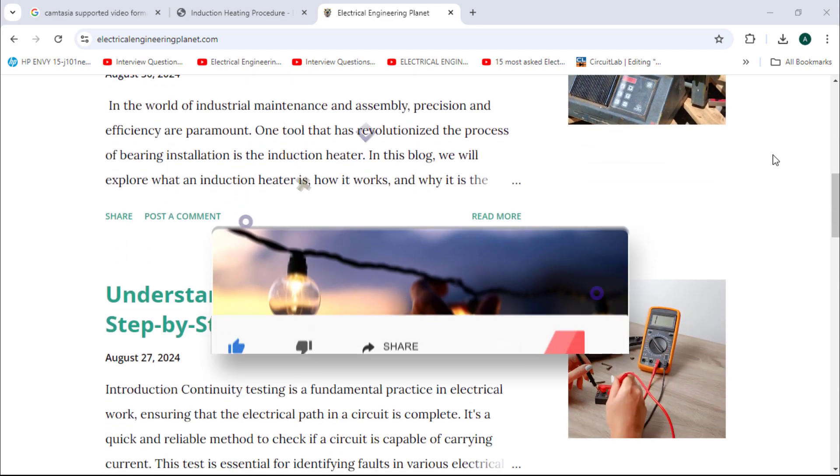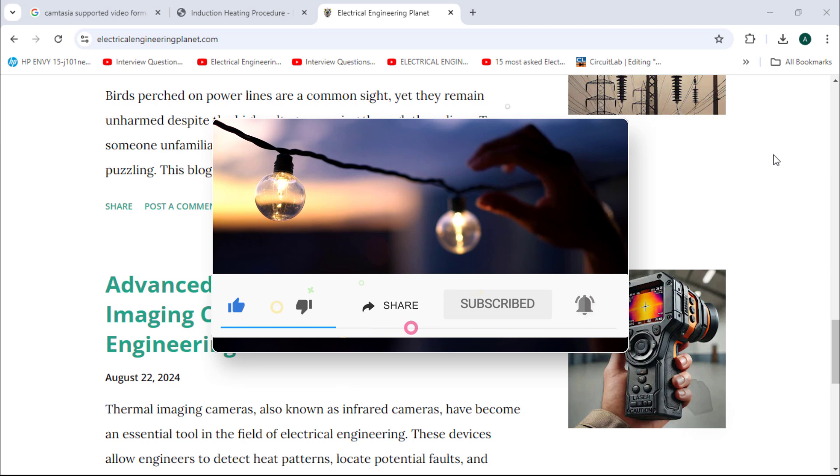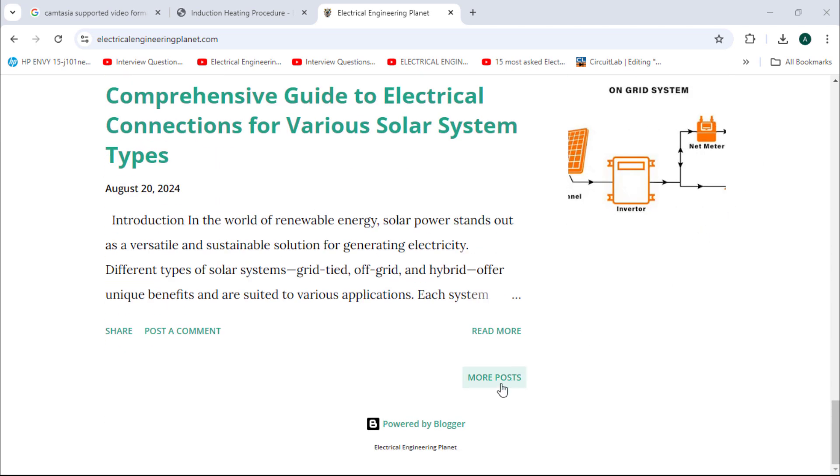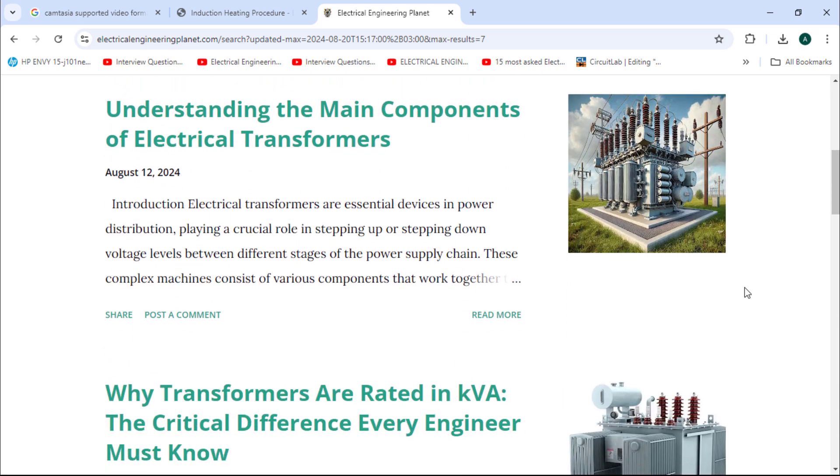If you found this video helpful, consider subscribing to the Electrical Engineering Planet channel to support our community. Also, don't forget to share and like. Let knowledge enlighten your world. Thanks for watching.